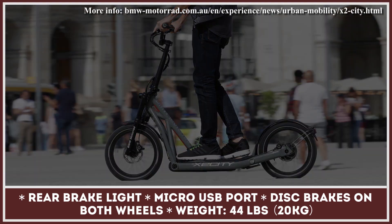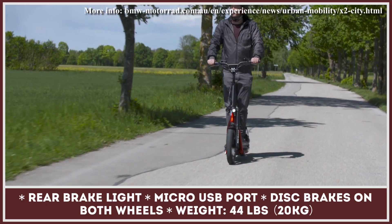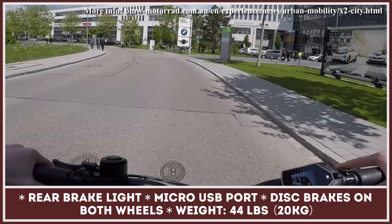The X2 City is equipped with front and rear disc brakes that can be adjusted individually, LED lights, and even an integrated brake light to alert traffic.